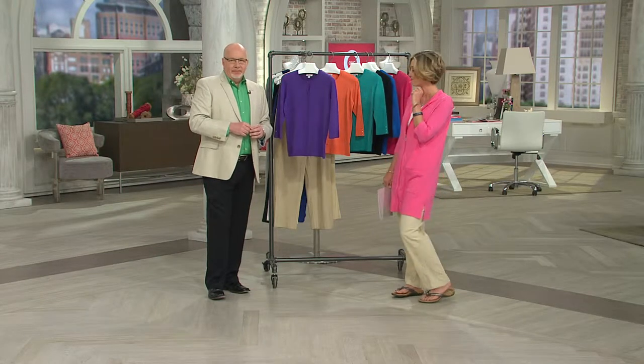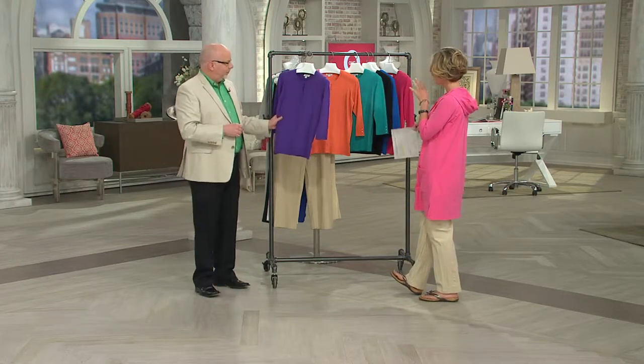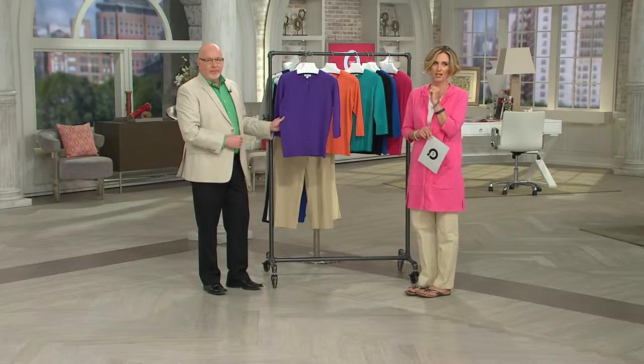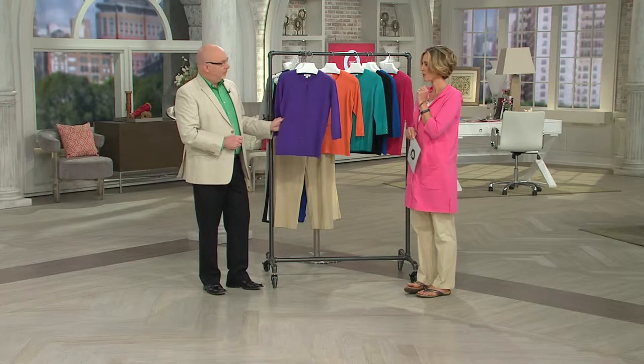It's a three-quarter length sleeve crew neck cardigan. It's kind of our perfect size, shape, everything in a cardigan — as with the denim jacket that we had, it's one of those pieces that you'll throw on over and over again.